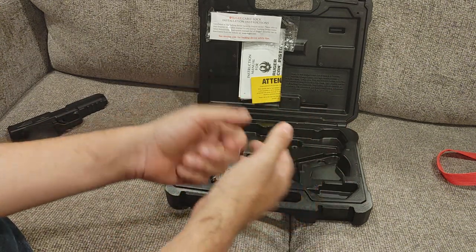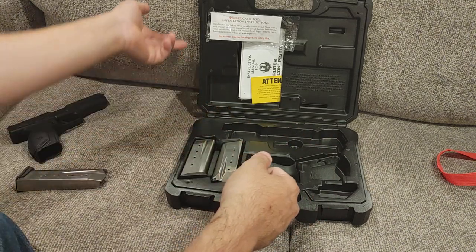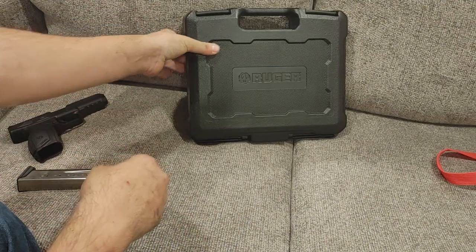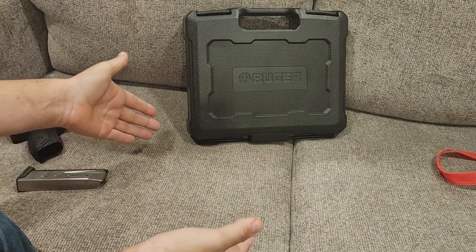Also, I'm still getting over COVID so if my breathing is a little interrupted you'll know why. Let's go ahead and close that back up — because you didn't come here to look at that, you came here to look at the gun.